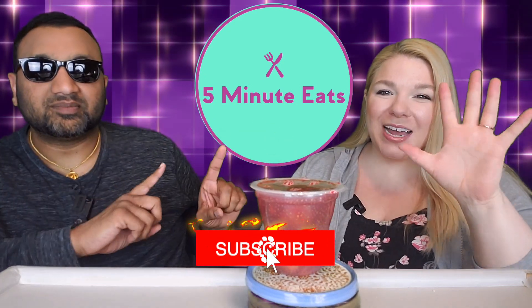Hey everyone, welcome back to Five Minute Eats. Alright guys, today we have a little fruit cup for you. This is the Del Monte Fruit and Chia Peaches in Strawberry Dragon Fruit Flavored Chia.